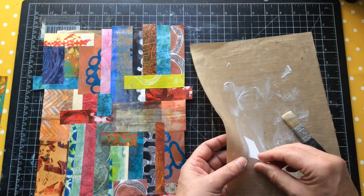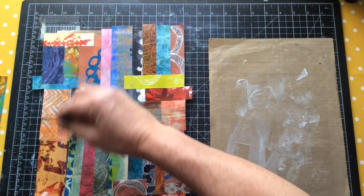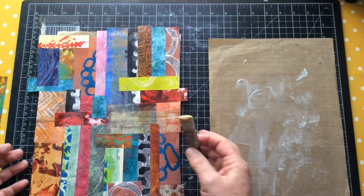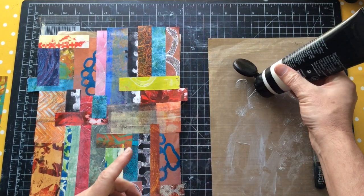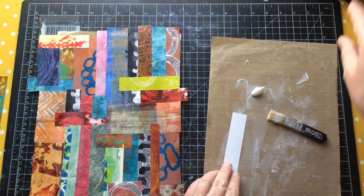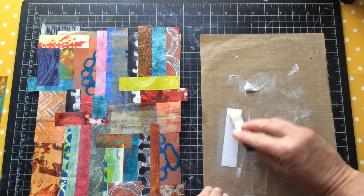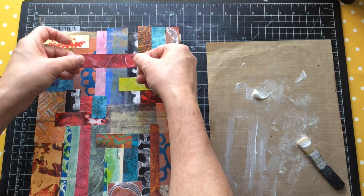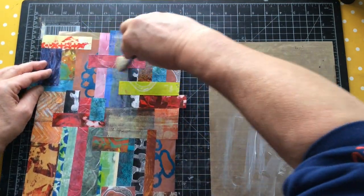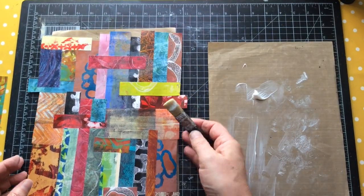This is a great way to use up scraps. You could be doing this with anything - these are gel prints, but you could use magazine images, tissue papers, rice papers, or napkins - it's the same process. If I was using a thinner material I'd probably use a glue stick - the brand I use here in the UK is Pritt, and I've never had a problem with it, never had stuff peeling off or pinging up. I'm quite liberal with my glue stick. If you find a brand that works, don't ever change it.